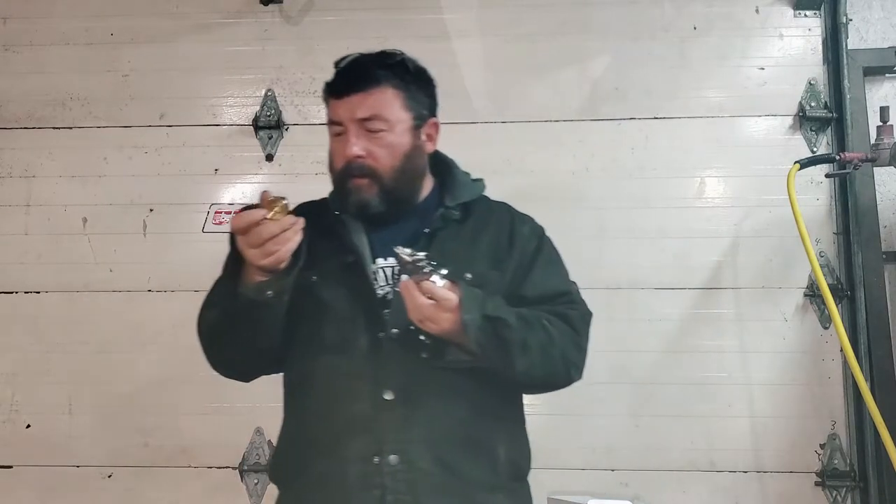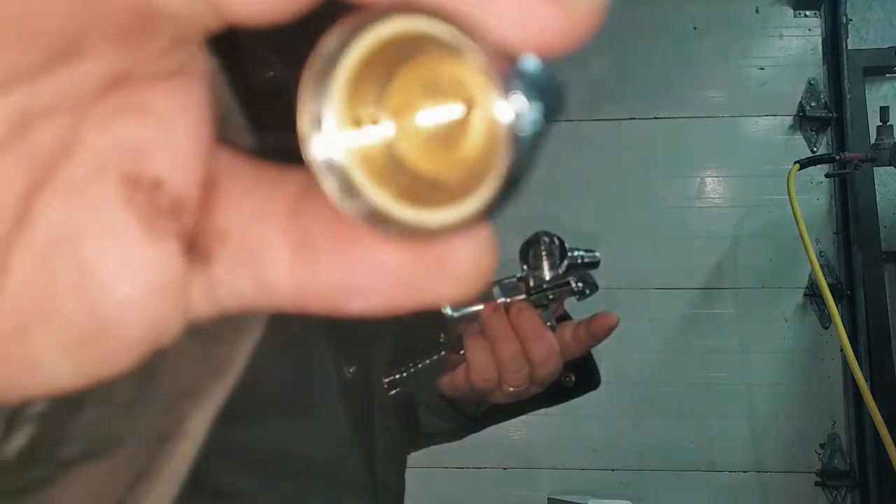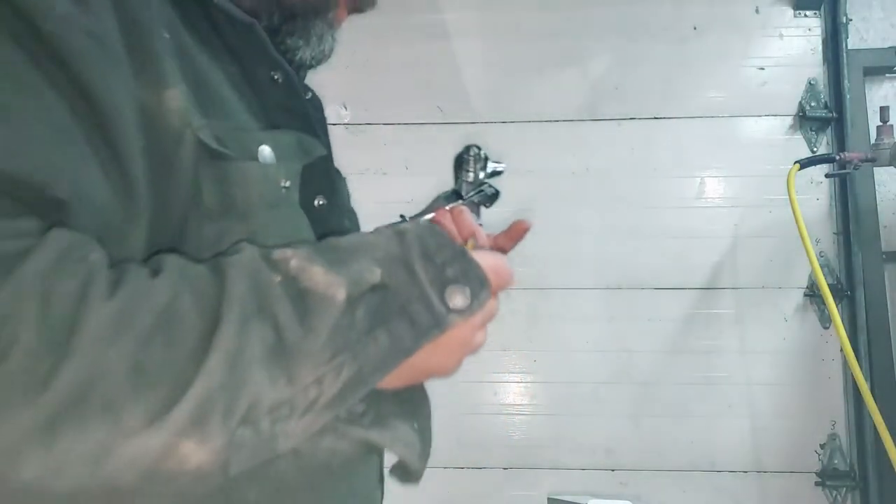The machining in the air cap looks pretty decent — it's a 1.4 cap and the machining looks half decent.